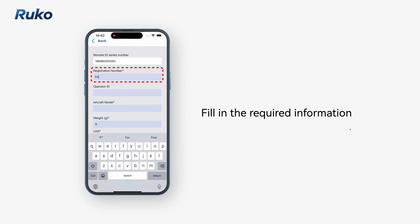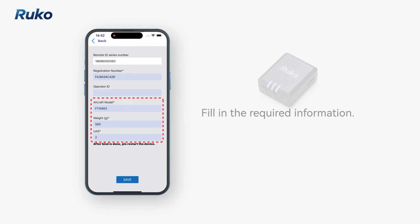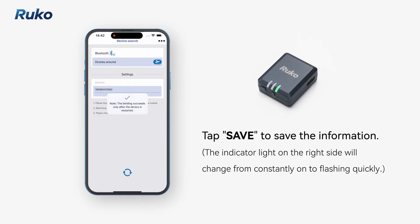Fill in the required information. Tap save to save the information.